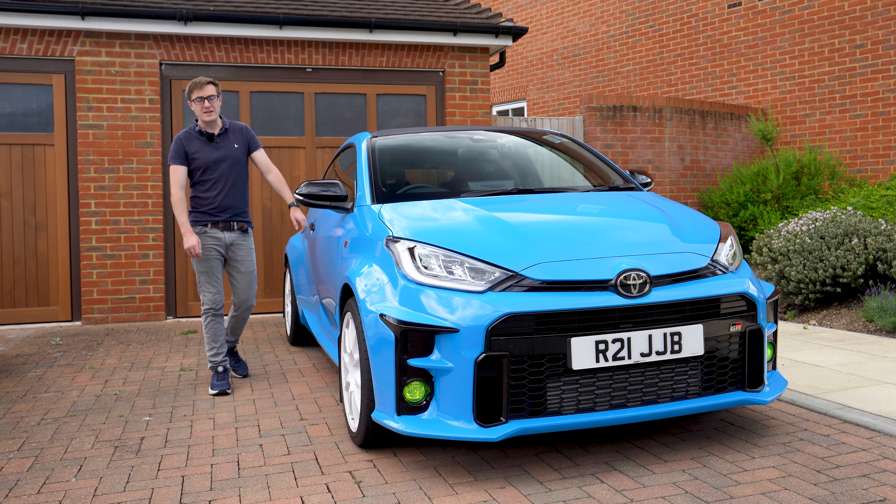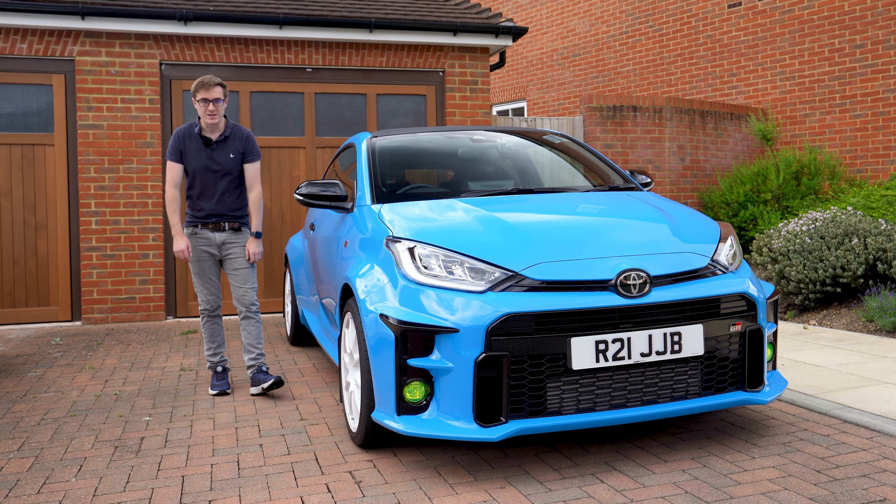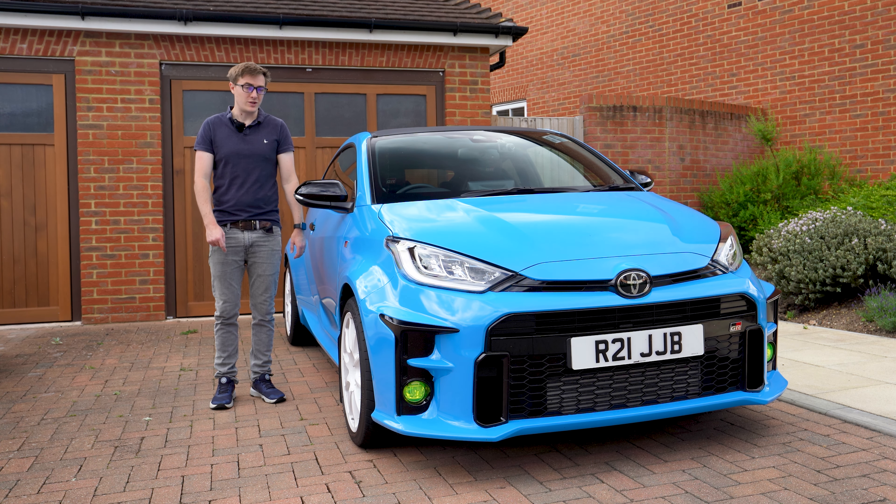In terms of fitting, we'll start with the easiest to fit, which is going to be the front upper strap brace, and then we'll get gradually harder as we go through the video. By the end, we should have a super stiff GR Yaris.